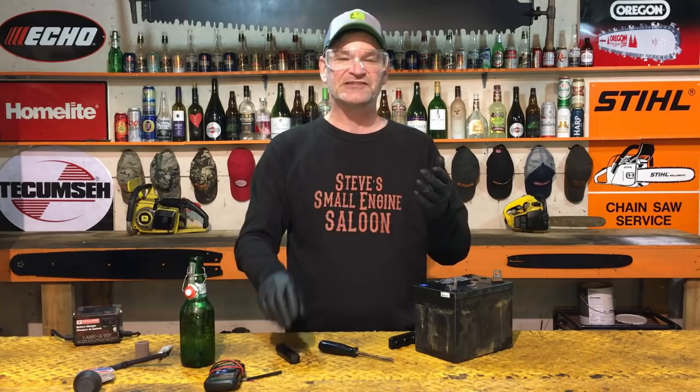So now we know that the fluid level is at the proper level. By the way, battery acid is made up of approximately 75% water and 25% sulfuric acid — that's what's in your battery.